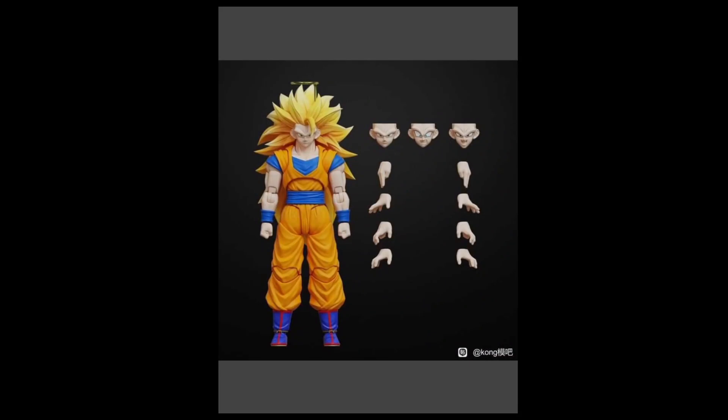Happy new year, people! Today we're doing something a little different — a Kong Studios update on some of the stuff I've gotten and some things I've seen floating around on the net in regards to what Kong Studios has in store.